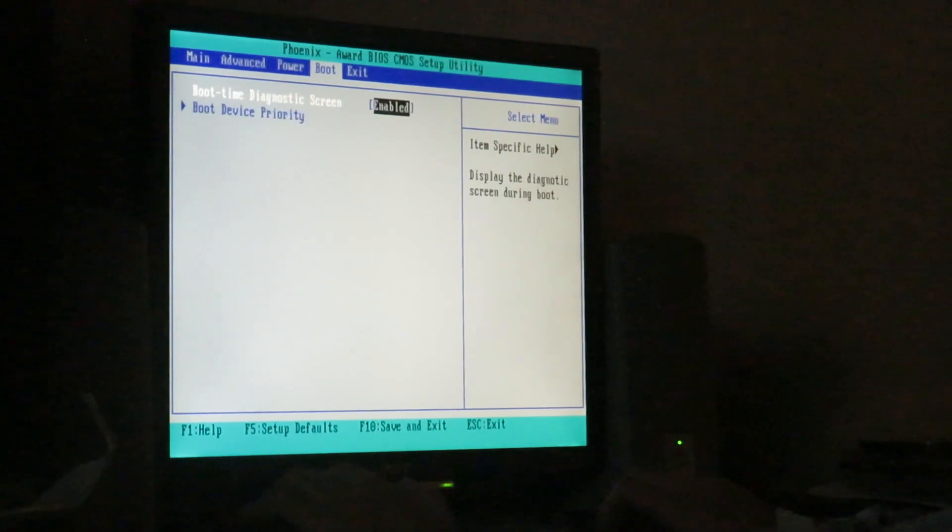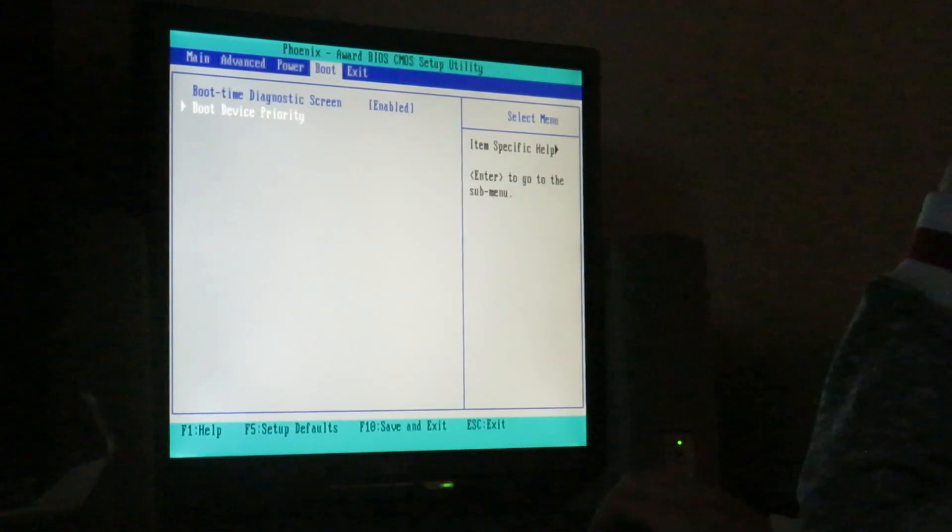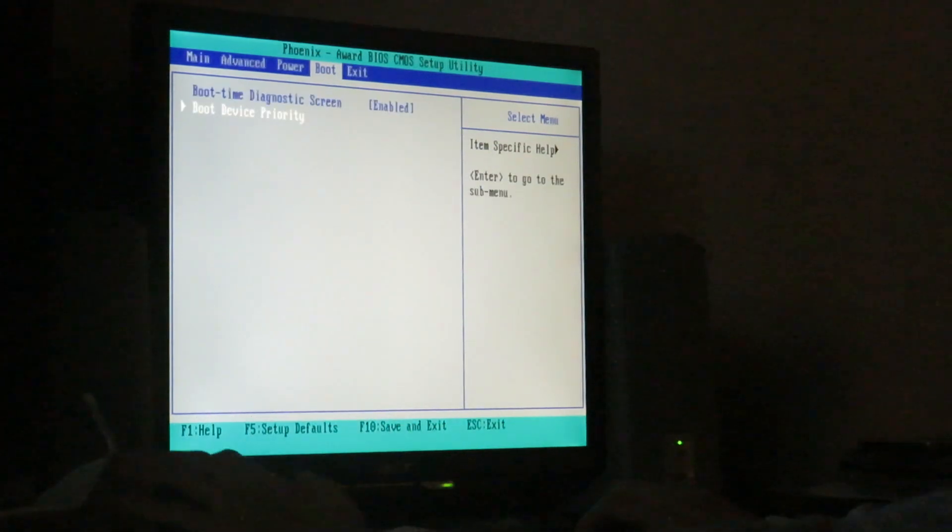There's an AC power failure on the boot time diagnostic screen, which turns off the full screen logo. Let's go ahead and reset this — we'll boot into Windows.